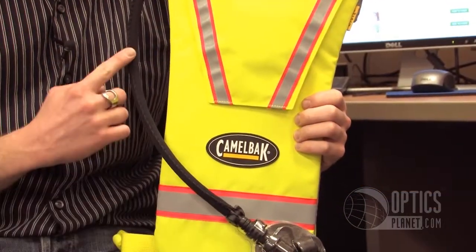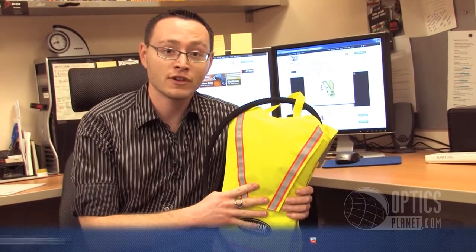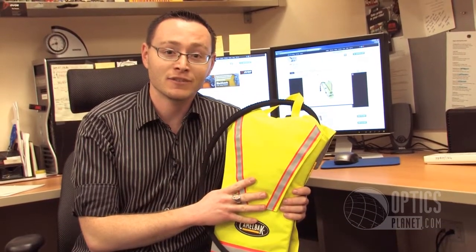It's got this neoprene insulated hose, which is very nice and secure, and it's going to keep everything out of it and keep your liquid at a constant temperature. It also comes in orange, so you can pick it up in lime green or orange on OpticsPlanet.com. Thanks for watching.